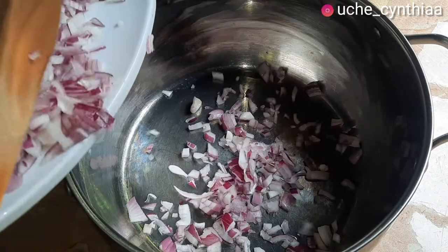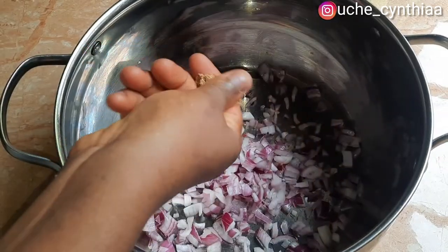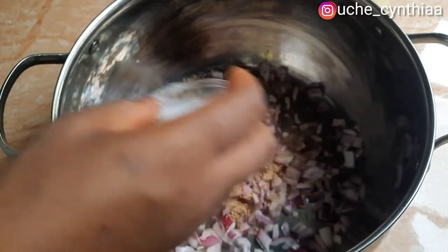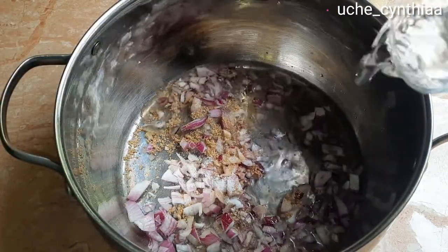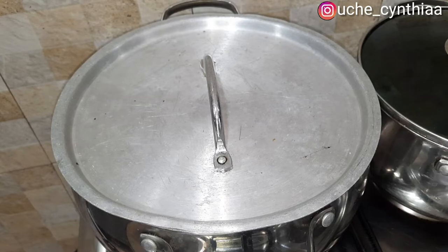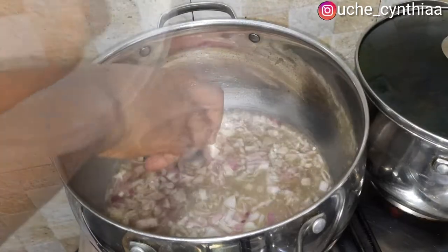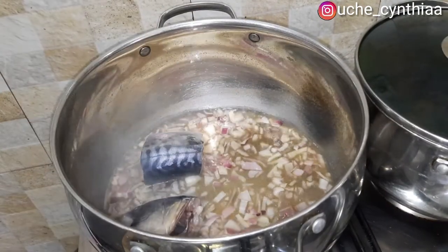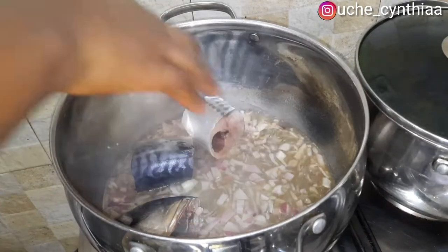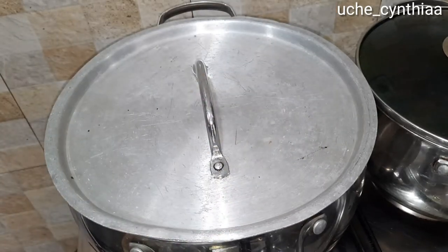In a pot, add some onions, seasoning cubes, and then some salt. Add a little amount of water, cover the pot, place it on the stove and allow it to boil. Once it is boiling, add the mackerel fish. While you are doing this, do not cluster them together — give it a little space so that the mackerel fish doesn't cluster together and break. Once done adding the mackerel fish, cover the pot and allow it to cook for an extra 5 minutes.